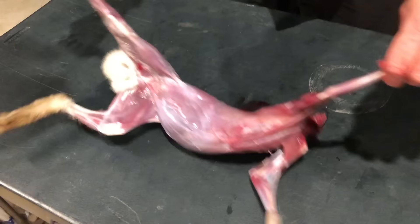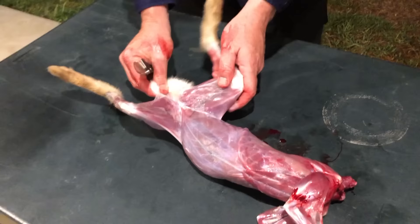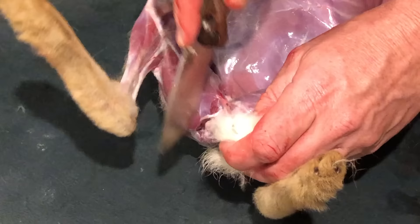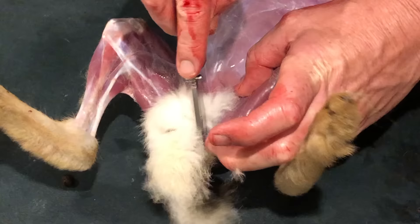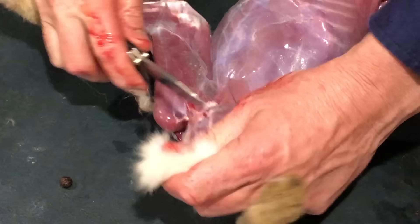Next you want to cut out the anal part and the tail. Turn it around so you can see better — when you open the legs you can see basically a V at the end of the meat, and all we're going to do is chop in there on one side, then the other side. Then just pull and you'll see basically part of the intestine come out, and that goes straight in the bin.